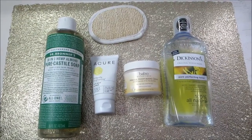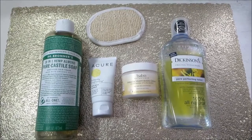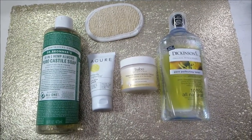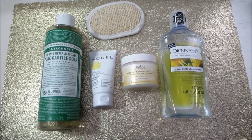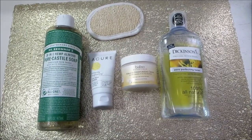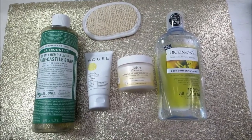Today's video is going to be on my current skincare routine. My current skincare routine consists of four products and a sponge. These products are all natural, vegan, cruelty-free products. I do have combination skin — normal to oily skin — and these products have been working really nicely for my skin type.